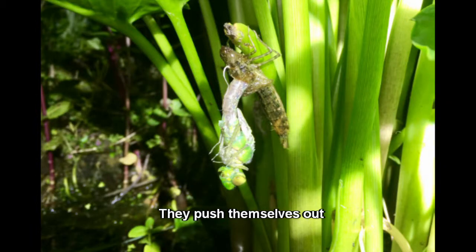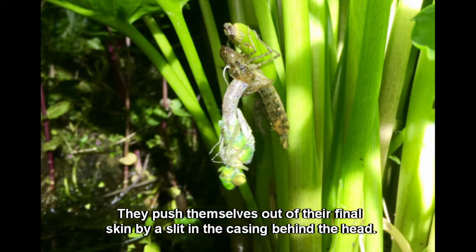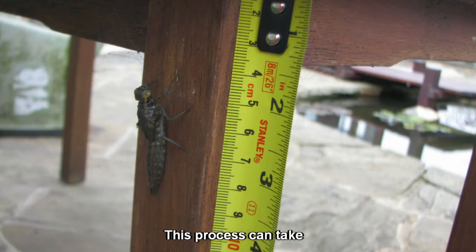They push themselves out of their final skin by a slit in the casing behind the head. This process can take some time.